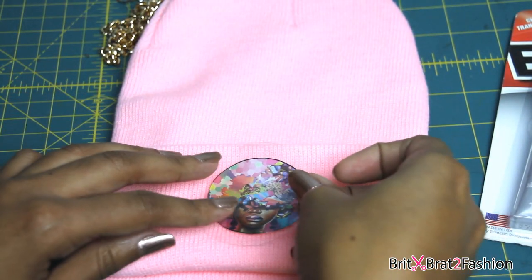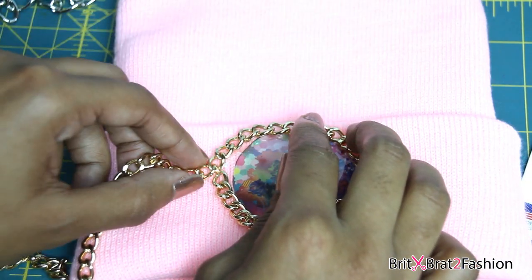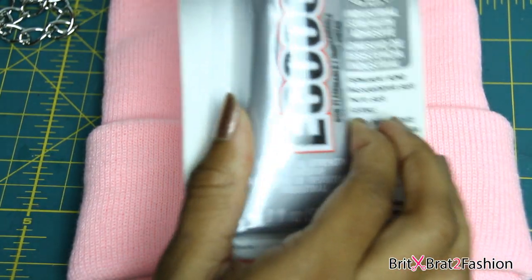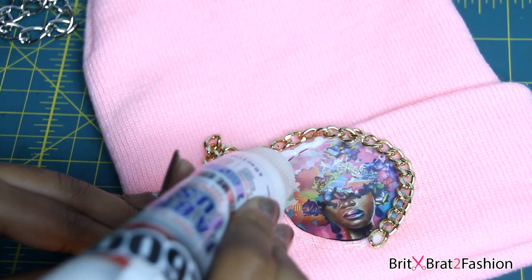I'm just cutting that out and placing it on my beanie, and just like I did in the previous step, I sewed the vinyl all the way around — I just hand stitched that. Then I put the chain around to measure how much of the chain I need. I'm taking my E6000 glue and placing that all around the image and just gluing the chain all the way around.